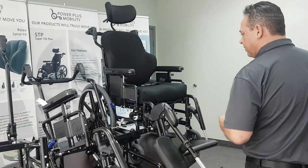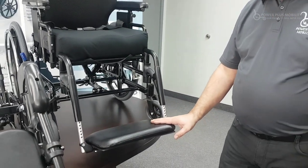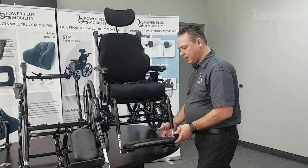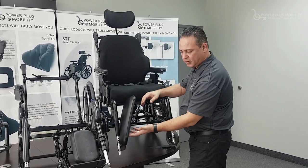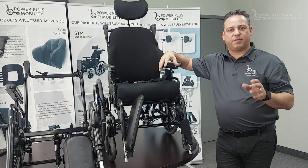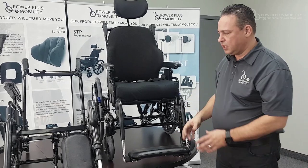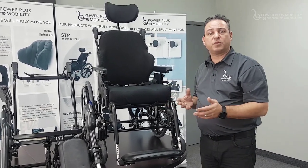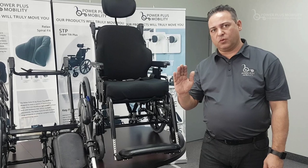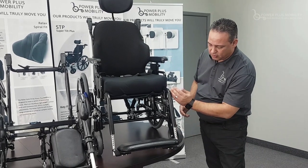Another option for front rigging is a footboard option. Although this is demonstrated on a tilt chair, this setup works very well on a folding chair — we can take our footboard, which is hinged onto the foot plate, and fold the entire chair. It also works well on a tilt chair because when you put it down it strengthens the front end of the chair and rigidizes it, giving it full support. The board is angle adjustable with the foot plates, depth adjustable, and height adjustable through all the mounts in the front rigging.